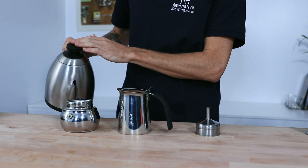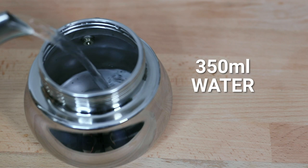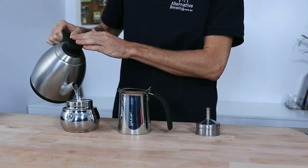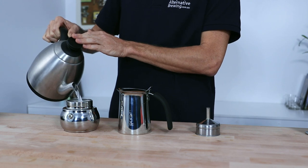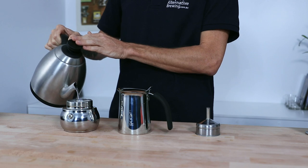First up, I'm going to fill the bottom vessel with water to just below the pressure valve, which is around 350ml of water. You can under-fill it if you're wanting to make fewer cups, but I would suggest keeping it to about half the capacity of the Moka Pot to ensure you're still getting a strong enough brew.